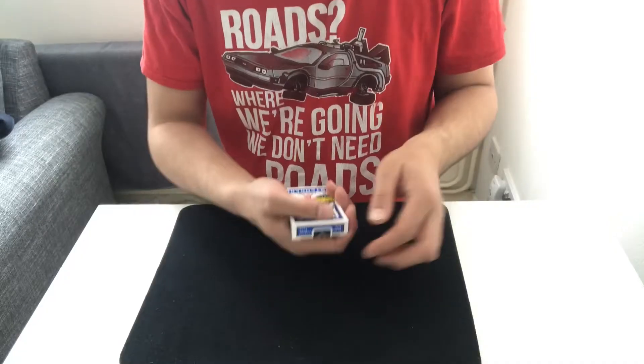Alright guys, I've got another trick for you today — just a performance. This is one of the tricks I bought in New York. I did show it on my magic haul video but I'm going to show it again because I think it's really good. This is called Tribute to Verone.